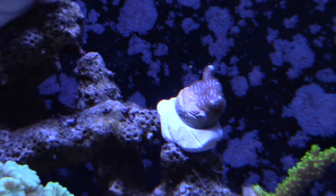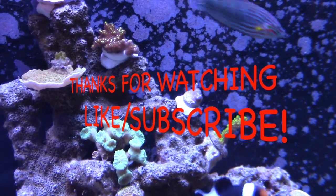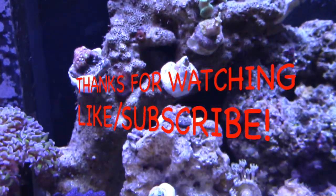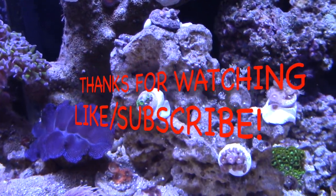Other than that, go ahead and hit that like and subscribe. Really appreciate you guys watching these videos. Thanks for watching and you guys take care — have a good one.